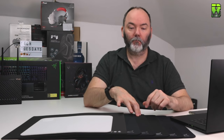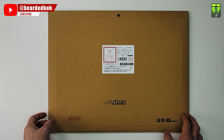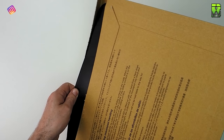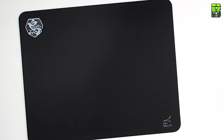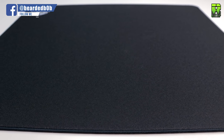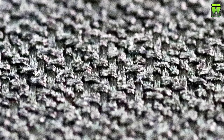Moving on to the Hein FX. They say this one has a pear skin effect — it does kind of look like that. It's a little bit more textured. It's got a stitched edge and comes in small, medium, large, and extra large, so you can get it in small as well. It comes with soft, extra soft, and medium sponge options, and it comes in black and red. This one is black but more like a charcoal black. The standout feature of the Hein is the texture — it's one of the most textured pads in the Artisan range. I expect it to be one of the slower ones, though it might make the mouse sit a bit higher and glide better — we'll find out in the tests.